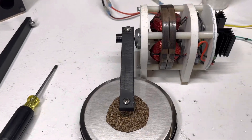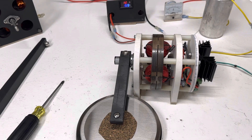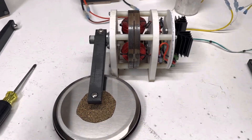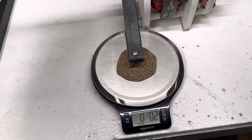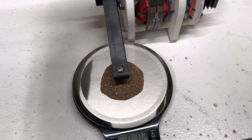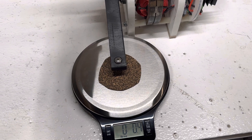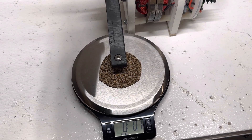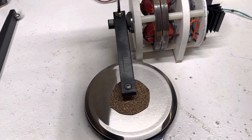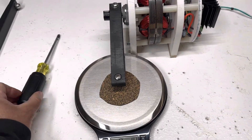So we'll fire this thing up and bring it up about half way. How it works is you get the seat going, after you do the tare on the scale, then you just start turning this and increasing the torque. And we can check the RPM and all things like that. It should be pretty interesting.